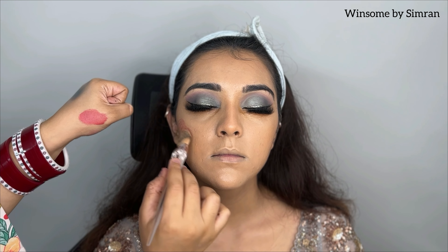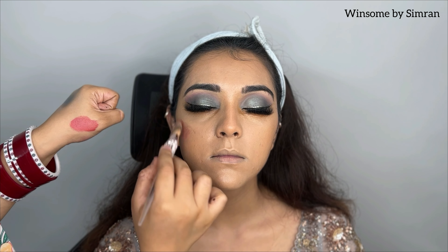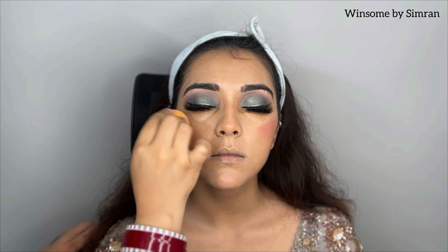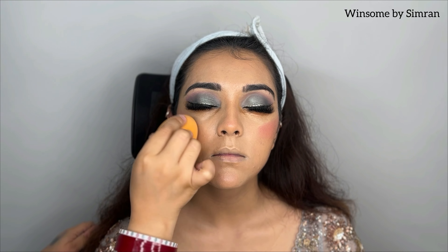Next, I am using NABA blush. I am using two shades: Cherry Orange and Mary Maroon — I have mixed them together. I apply it with a foundation brush, though you can apply it with any other brush, directly with a beauty blender, or even with fingers. The application is very blendable and you can see how natural it looks.